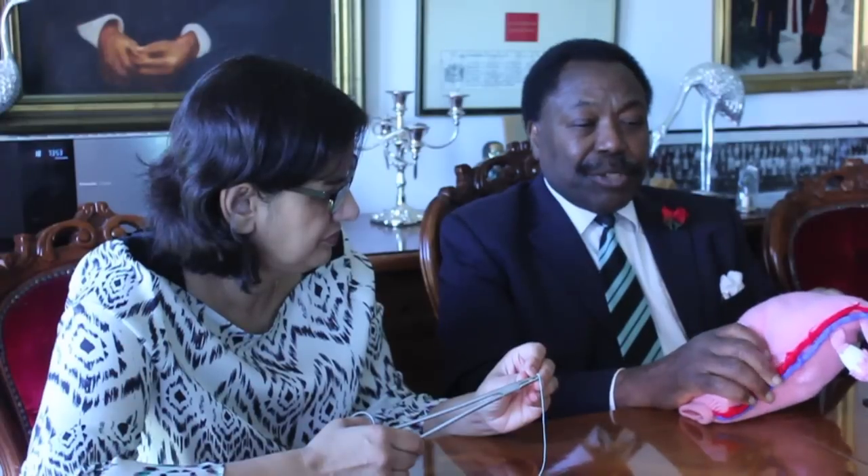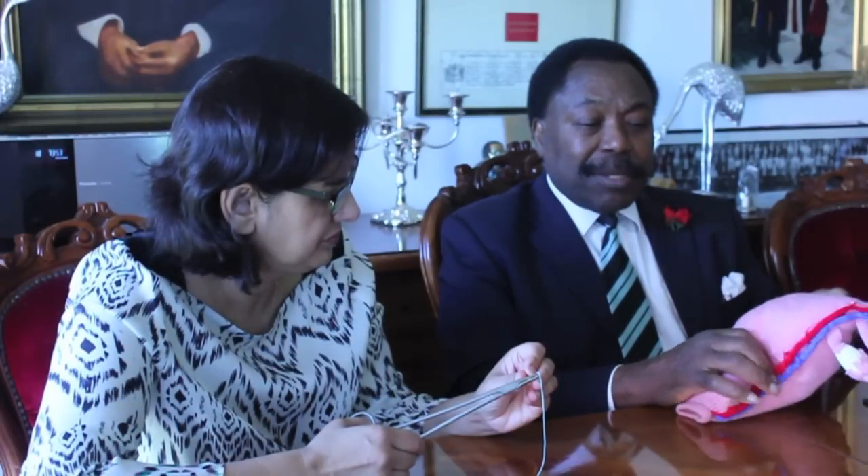After doing that, the uterus is exteriorised — brought out of the body of the patient to facilitate easy access to all parts of the application.